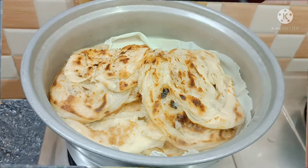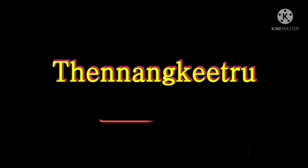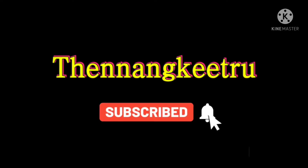Do you know what I am going to say? Don't forget to subscribe to our channel. We will send you a notification bell to our channel.